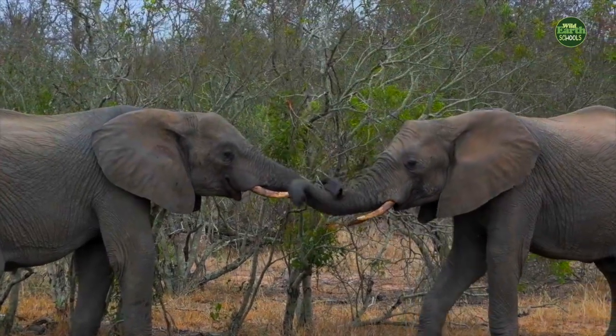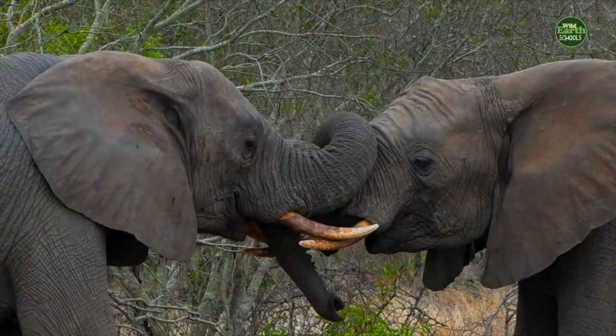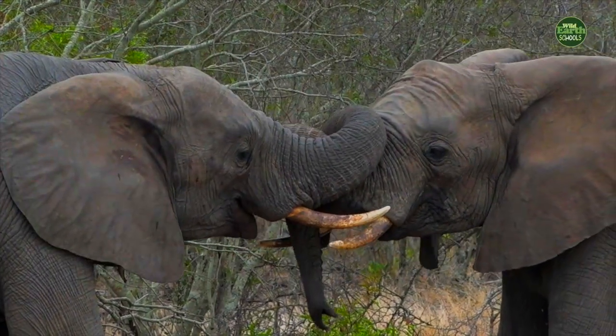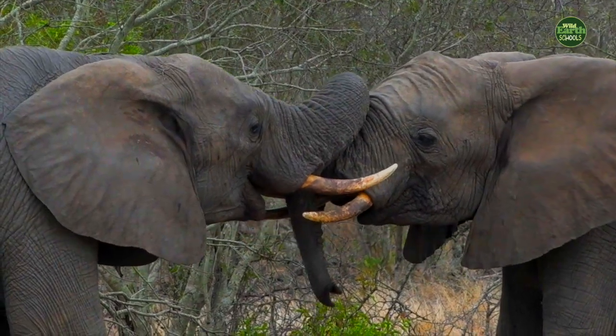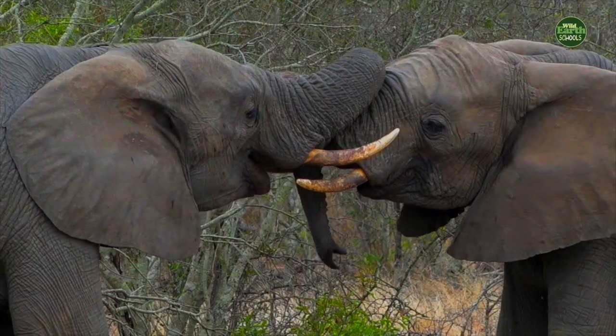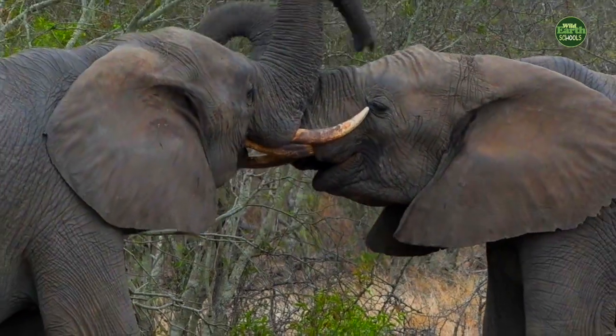That entire trunk is basically just one muscle. They're giving us such a wonderful demonstration here of the flexibility of their trunks. Just watch the way that they move. Watch the muscle motions that are involved. There's nothing quite like a trunk.